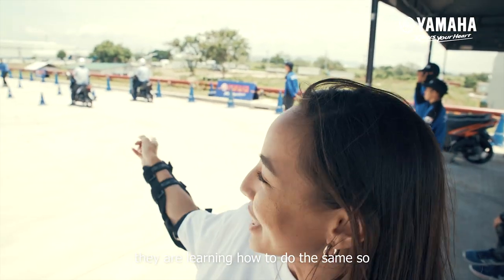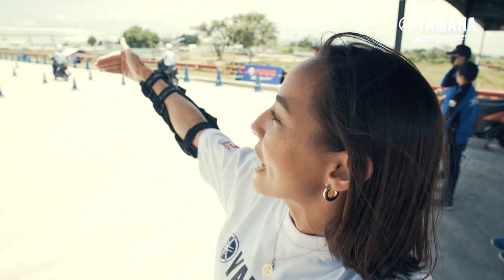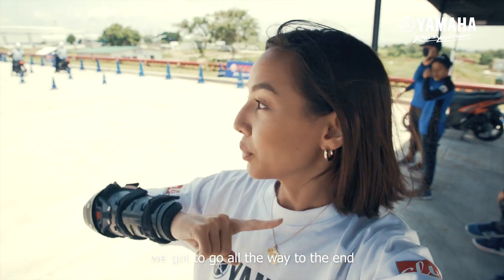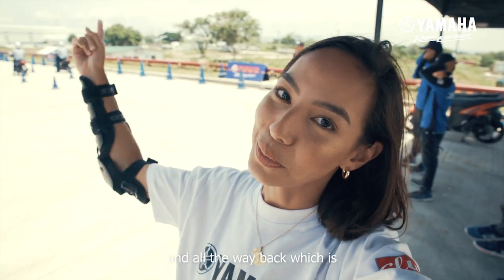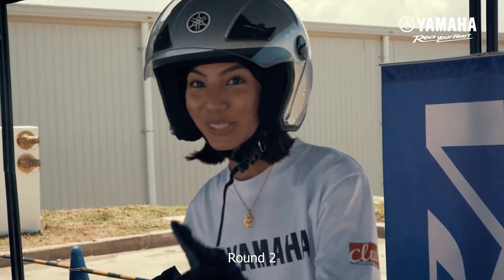So they're learning how to do the same. In the beginning we had to stop — we had brakes — and then at the end on round two we got to go all the way to the end and all the way back, which was pretty fun. I'm waiting for round two because I'm pumped to ride again!